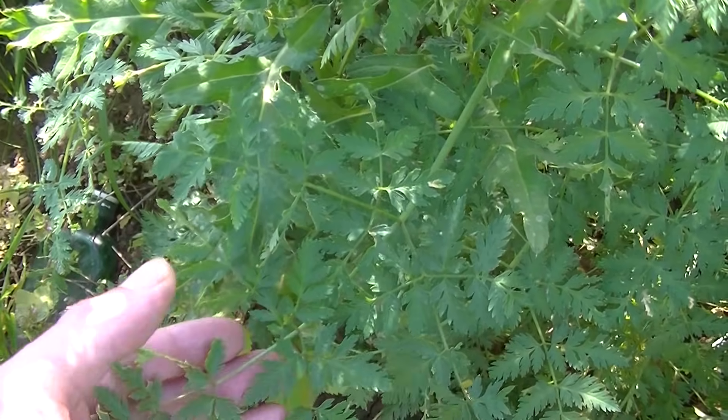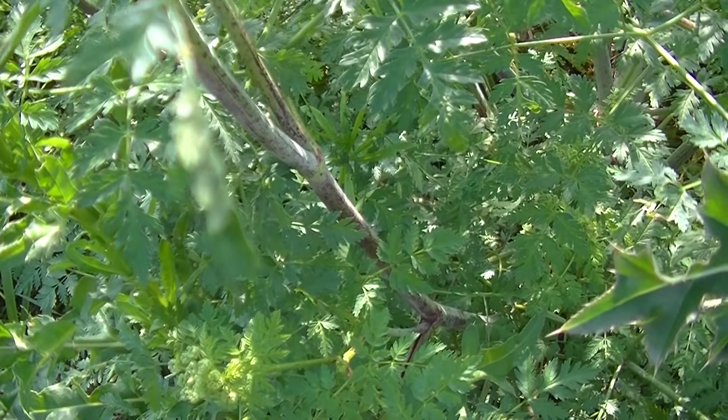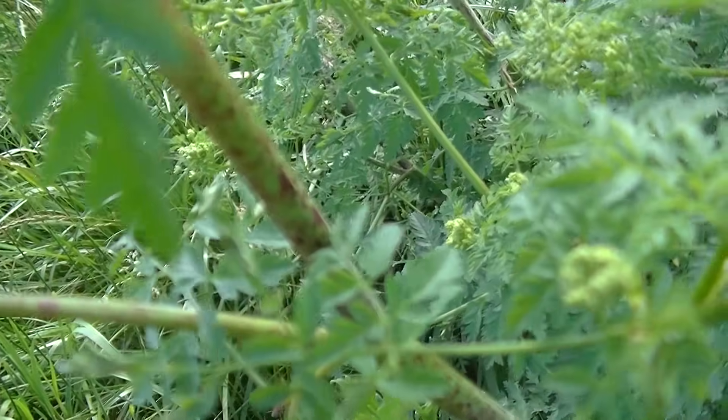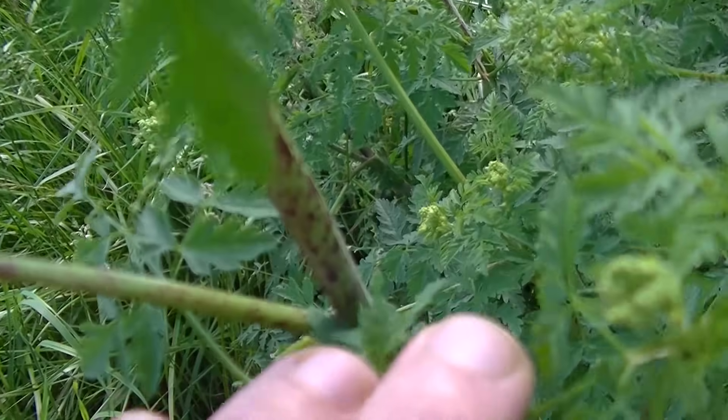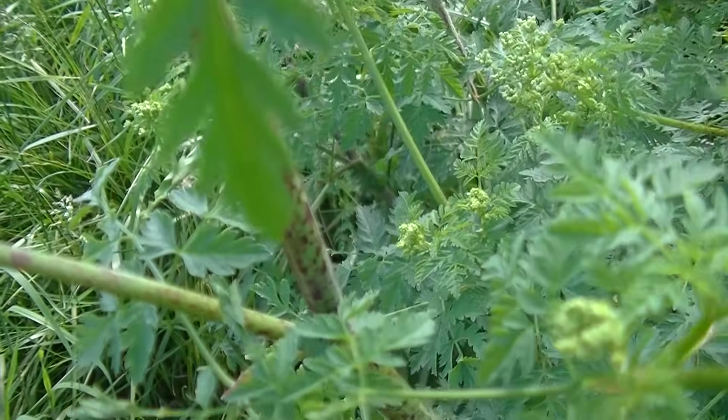That's something to keep in mind - I wanted to show you guys so that you don't pick the wrong plant and poison yourselves. Also, the stem of Poison Hemlock, as you can see here, has all of these purple splotches on it. Whereas Queen Anne's Lace and Yarrow have neither of those.